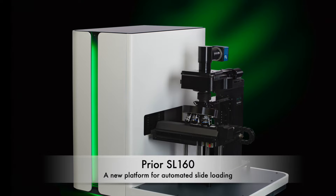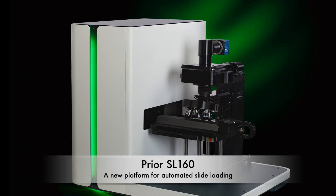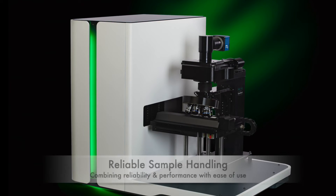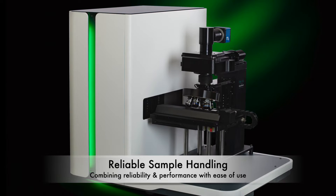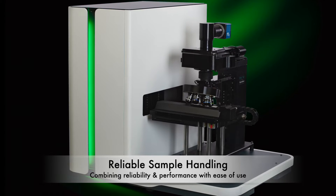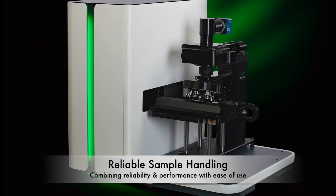The SL160 Slide Loader from Prior Scientific is a fast and easy-to-use system to automate your slide scanning process. The system has been designed from the ground up for robustness and reliability. This next-generation slide loading system has fully integrated sensors and encoders for the ultimate in dependability.